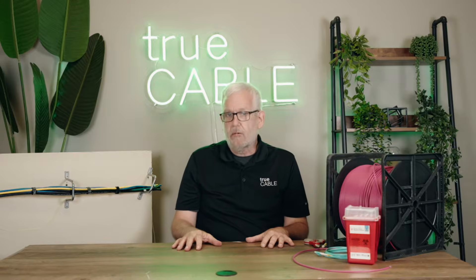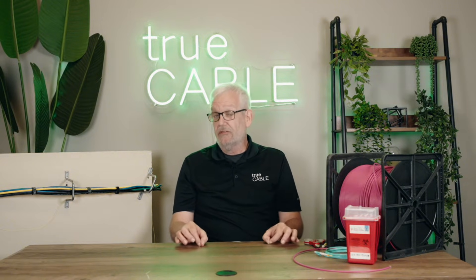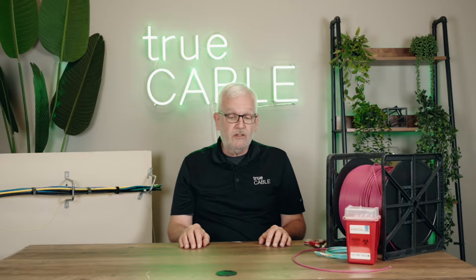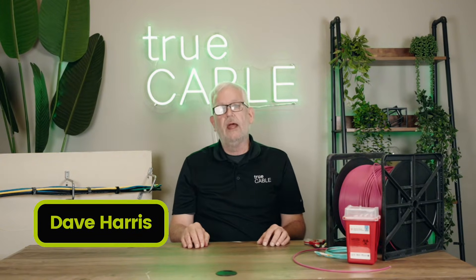Are you a little bit new to fiber optic cabling? Have you installed copper cabling for a while now and are finding that there are some differences when you install fiber optic cable? Stay tuned for the top things you should avoid doing when installing fiber optic cable. I'm Dave Harris, this is True Cable.